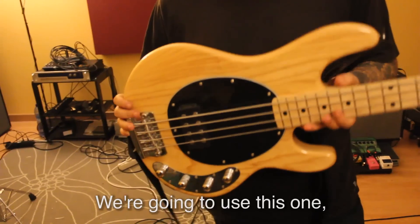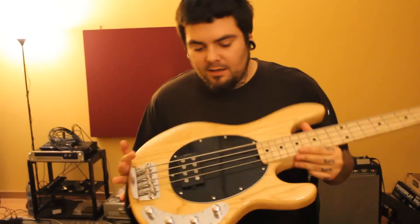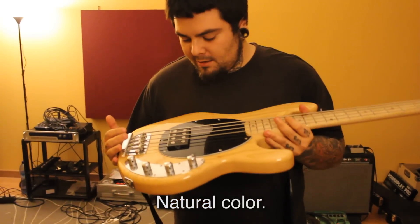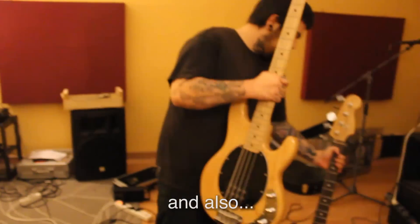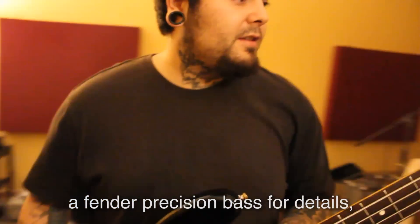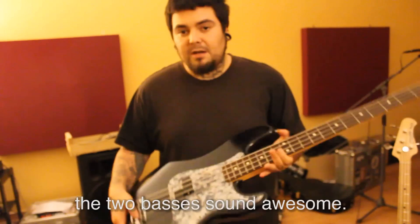I have a bass here too. We're going to use this — basically it's the main bass, which is a Music Man, a 4-string, natural. And then we're going to use this one too, which is a Fender Precision bass, which is for details, for breakdowns — those are the two basses.